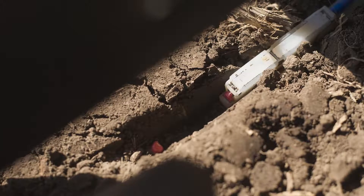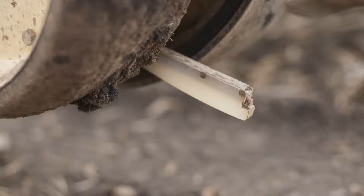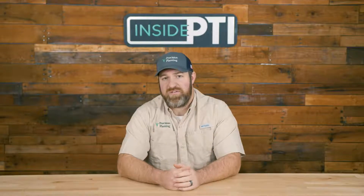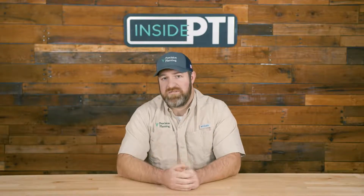There are several types of Keaton seed firmers. There's standard tails, which are a white tail that runs in the furrow and presses the seeds down. We have a quick-attach bracket where those snap in easily or come out, and the older style universal bracket. One tip: make sure you replace them often enough to maintain that 20 ounces of tension.